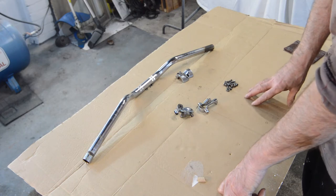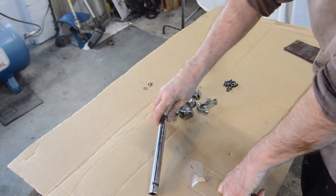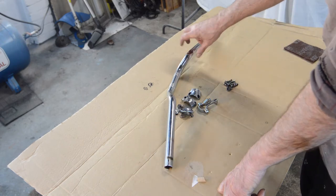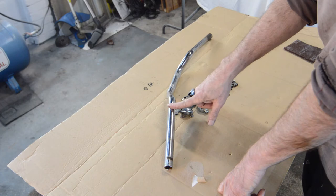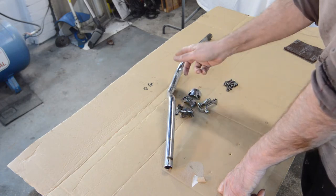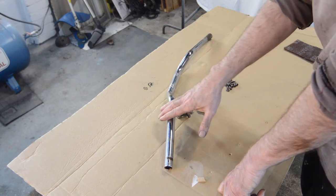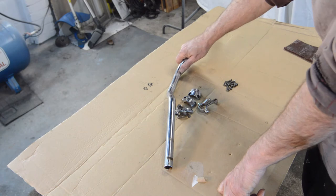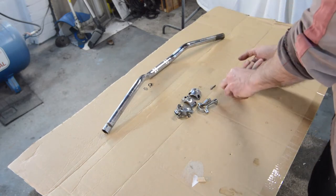They need new levers, which are readily available. Also, there should have been a switch unit on the handlebars, so I'm missing that as well. I need a choke lever, choke mechanism, and a switch when it comes to rewiring. But that's the least of my problems as we're about to find out.